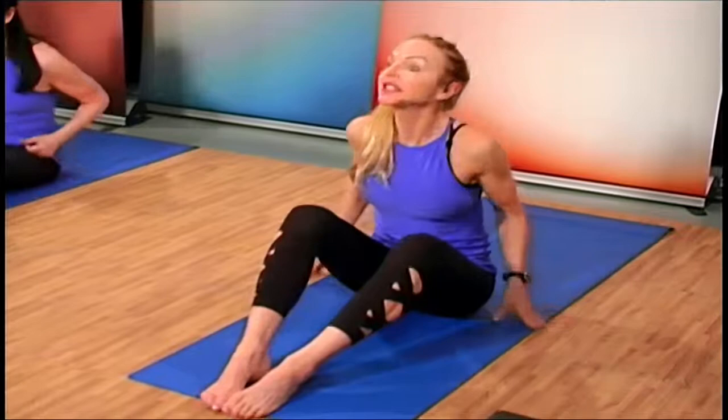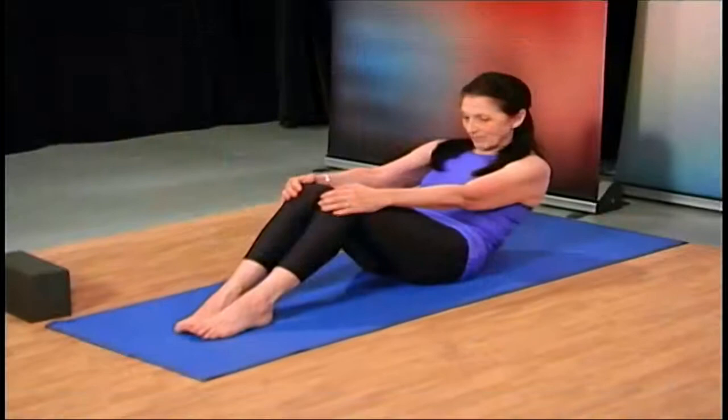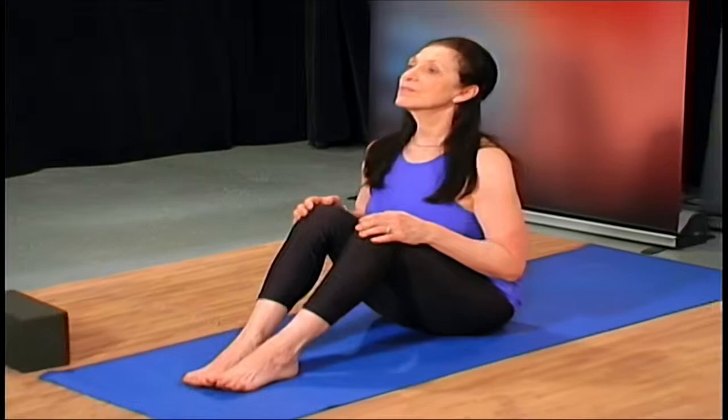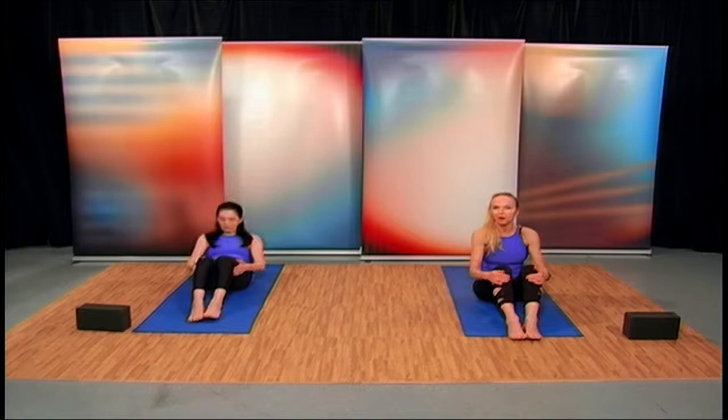Let's come back to center with just a little core work — it's just about time to say goodbye. Bring the knees together, deep breath in, pull the chest up, exhale and round out the spine. I'm going to take this opportunity to thank you for watching Yoga with Cynthia. We're going to continue our core work through the duration of the program — please join us.